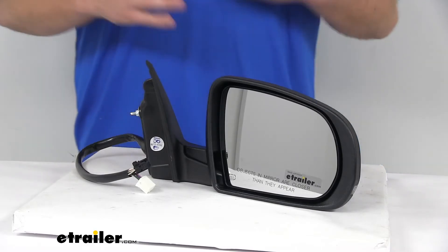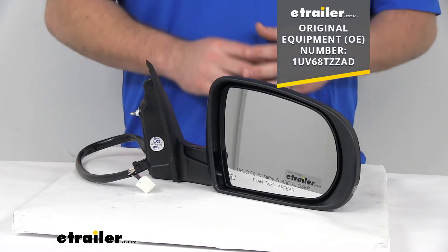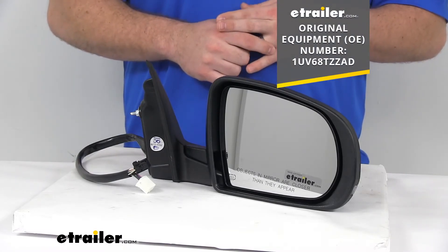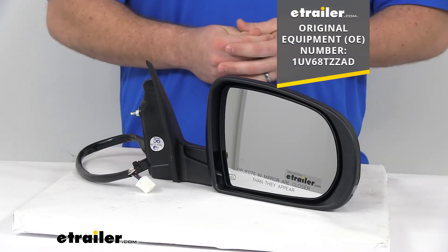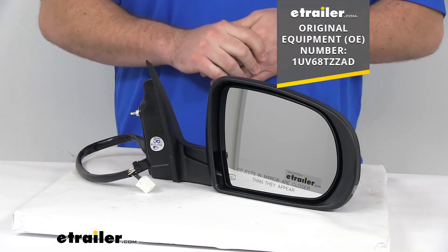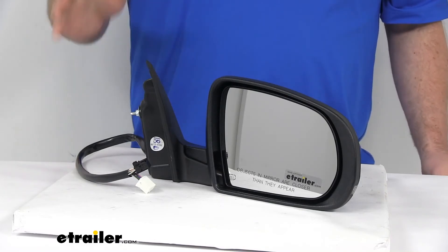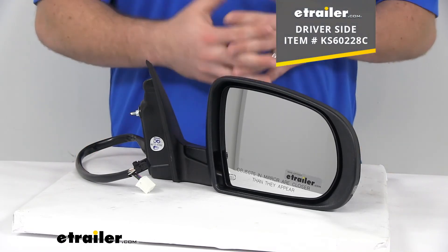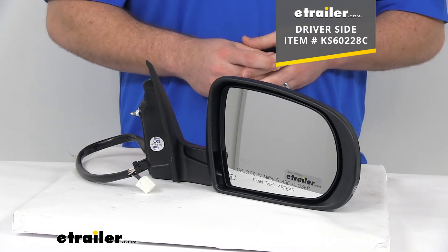For those of you who need a little more reassurance that this is the mirror you need, this is a replacement for the original equipment number that you see on the screen there, so if you check your owner's manual or look at your original mirror and see that number, this is going to be the mirror that you need. This is just the passenger side mirror — if you're also needing the driver's side, we have that available here at eTrailer, and you can find it using the part number on the screen.